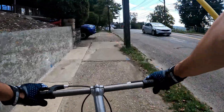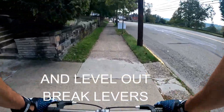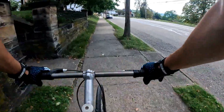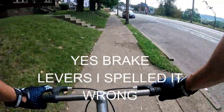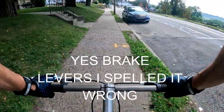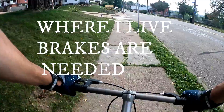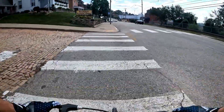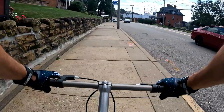One thing I gotta deal with where I live is all hills. Single speed up here will be killer, especially if your gear ratio is off. There's not too much flat up here.